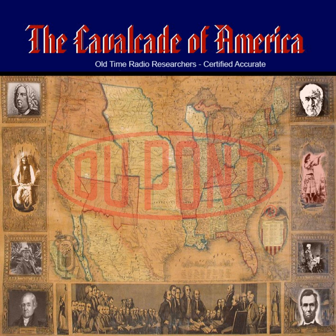Now, The Man with Green Fingers, starring Lionel Barrymore as Luther Burbank on The Cavalcade of America.